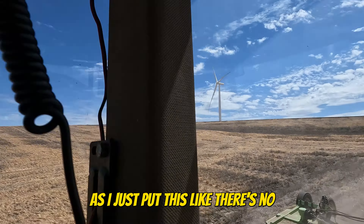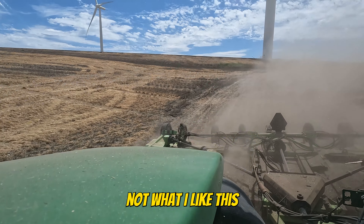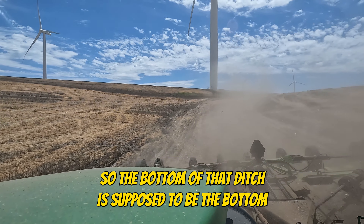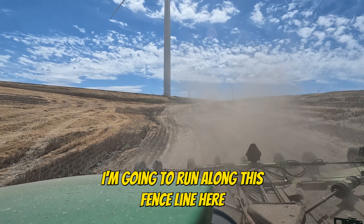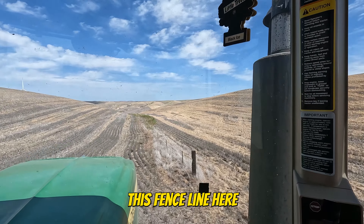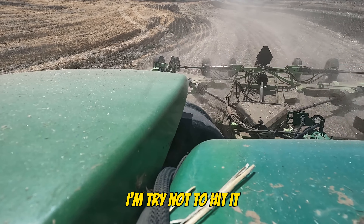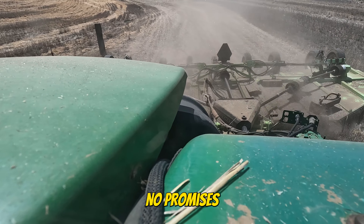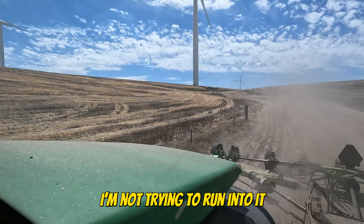I think I can just put this like this... nope. What about like this? We'll see. So the bottom of that ditch is supposed to be the bottom. I'm going to run along this fence line here — try not to hit it. No promises. I mean, I'm trying to get close to that fence; I'm not trying to run into it.